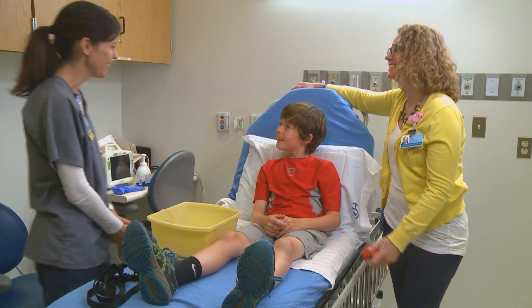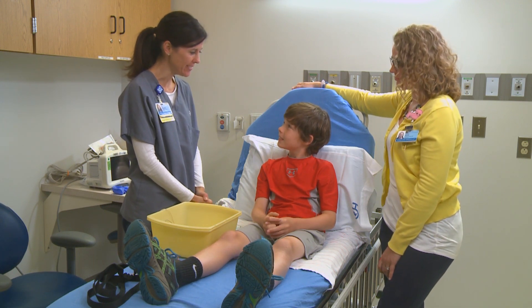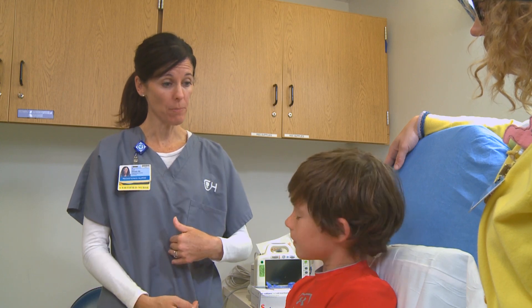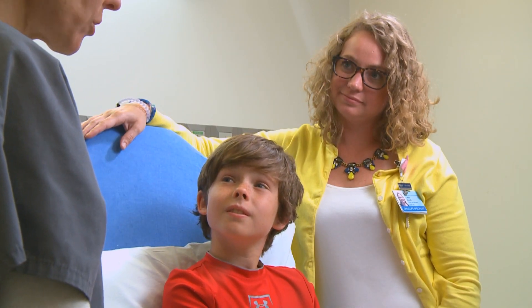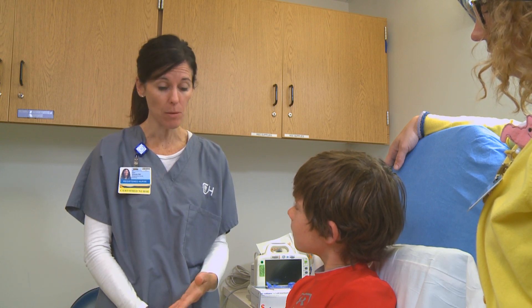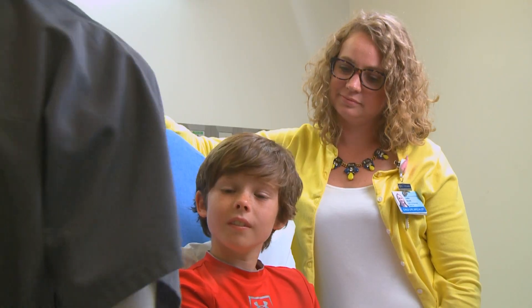Hi Brady, how are you? My name is Carrie. I'm one of the nurses in the endoscopy suite. I'm here today because sometimes after you eat, you have pain in your belly. So your doctor ordered something called an impedance pH study, and this study is going to help us find out what's going on after you eat.